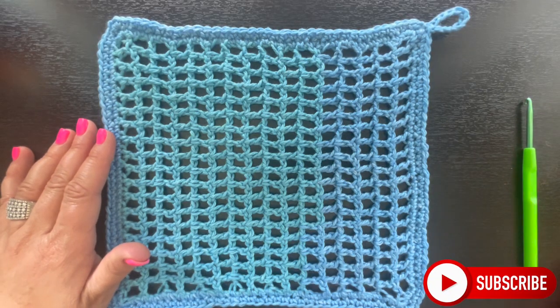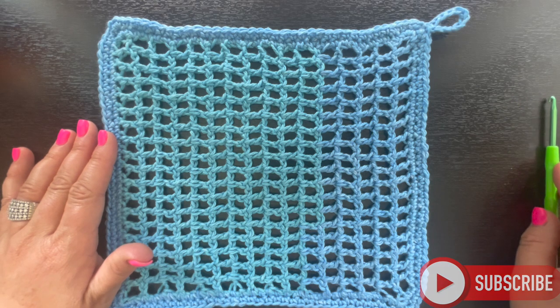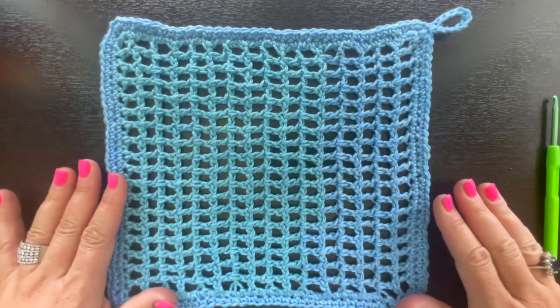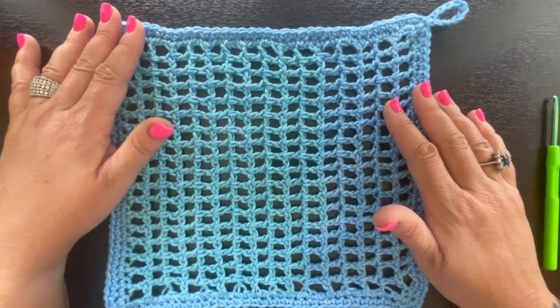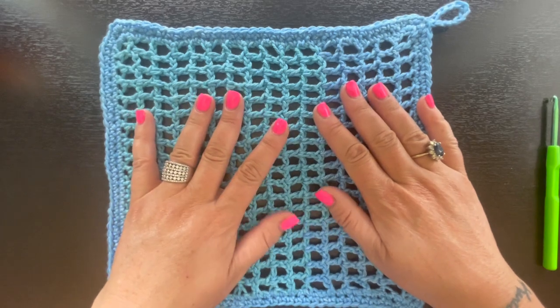Welcome back to my channel. If you're new here, my name is Nikki with Montana Crochet Creations. In today's tutorial we're going to be making this really pretty crochet dishcloth. It's super simple to make and it's made with cotton yarn.